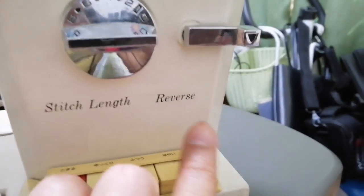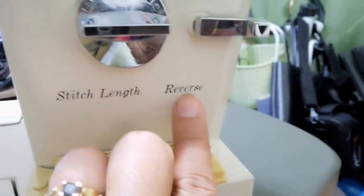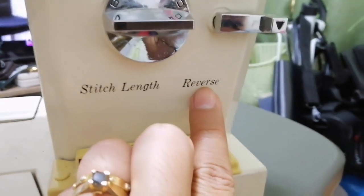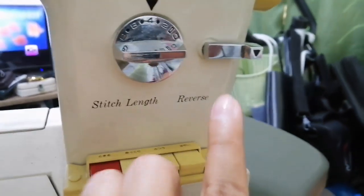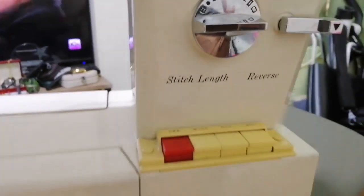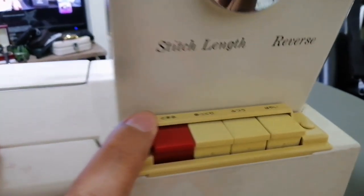So gamit natin sa reverse is pag nag-close tayo doon sa stitch. So ginagamit siya. Nire-reverse din siya pag balikan natin. Kasi normally ginagamit ko yung reverse pag kinu-close ko na yung, patapos na yung tela. At saka ito - hindi ko maintindihan kasi Japanese yung sulat. Chems, yung sulat, Chems?